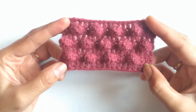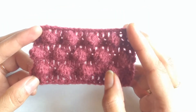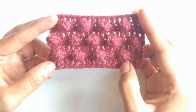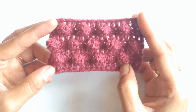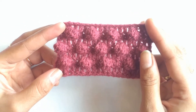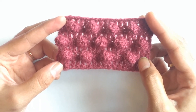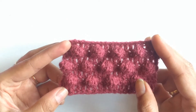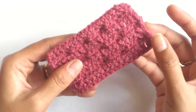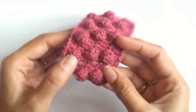Two things to be noted while working this stitch: first, the number of stitches that we work as a space between the two balloons should always be odd in number. Second, while working a balloon stitch you should always work on the wrong side of your crochet work, because when you work the stitch on the wrong side the balloons will get formed on the right side.